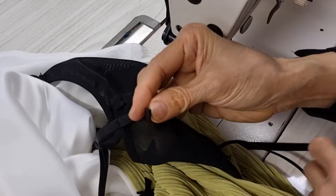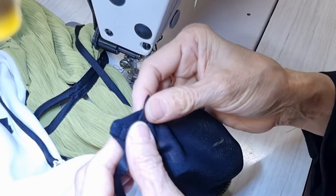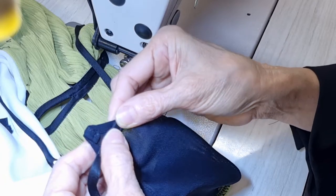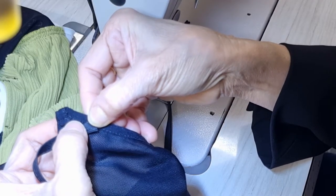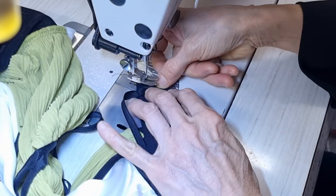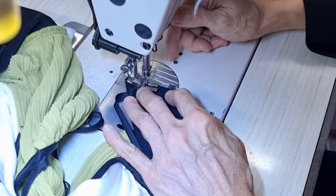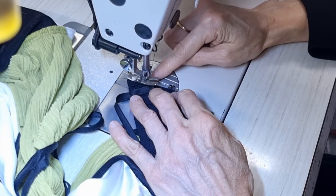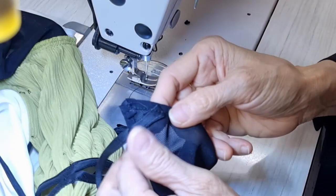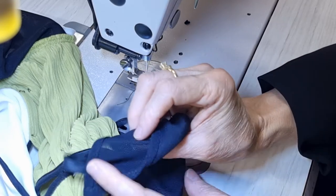Now I just cut a little bit first. I put it to stay flat and I just turn this to make it stay nicely, and I follow the stitching from here to here. Just stick a little bit like this — that's enough. And the other side I do the same.